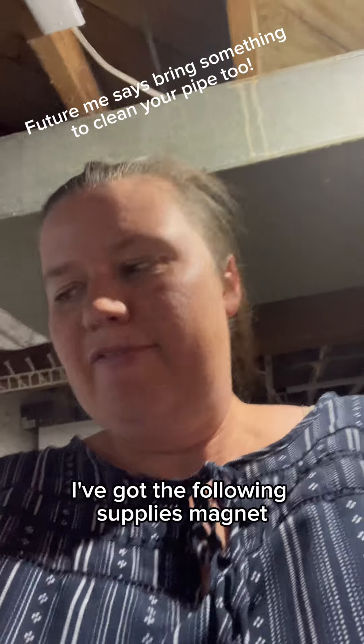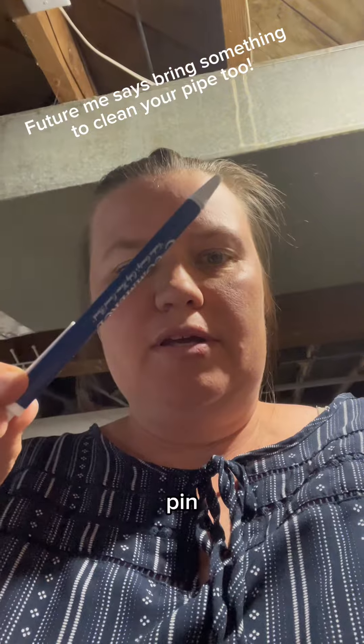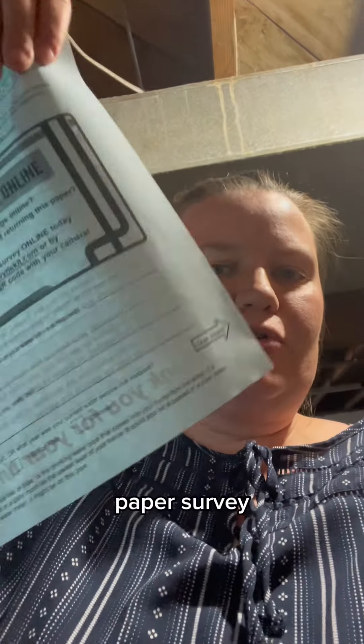I've made it down to my basement. I've got the following supplies: magnet, pin, and coin.